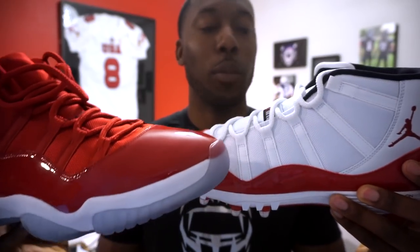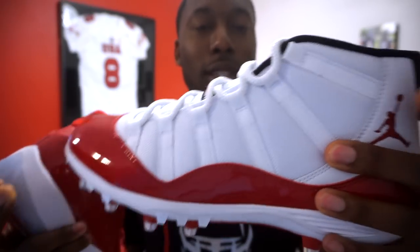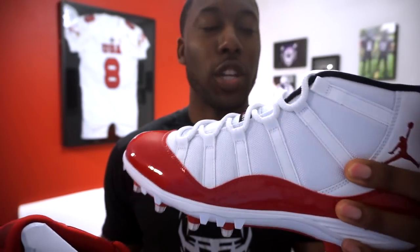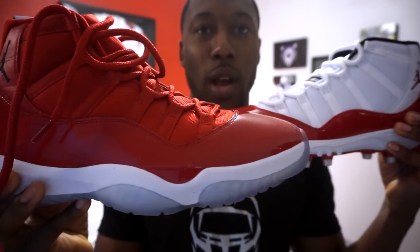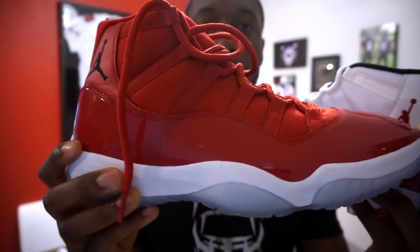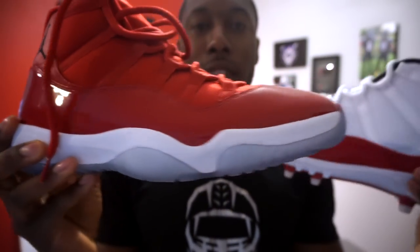Looking at the mids — just like the actual Jordan 11 basketball shoe, these have ballistic nylon in the upper. It's the same form-fitting material that adapts to your foot. They still have the patent leather at the bottom, just like the Retro 11s, and the cut in the patent leather is the same. However, the midsole base comes straight across, whereas on the actual basketball shoe the midsole follows the silhouette of the patent leather — that's one of the big differences.